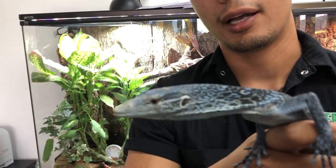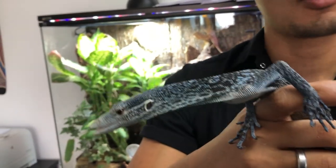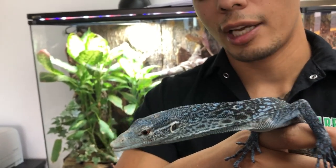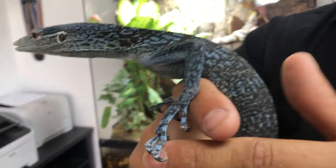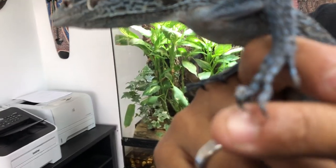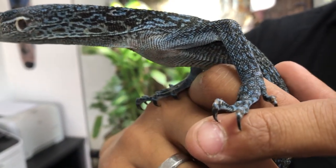These guys are super rad. The name 'tree monitor' basically is telling you that these are an arboreal species, a monitor. So you want to make sure that you have a nice tall cage for them. Now if you see these nails right here, these nails are literally made to grasp onto everything — she's actually digging into my skin right now. These guys are made to grasp onto just about anything, run up trees with no problem.